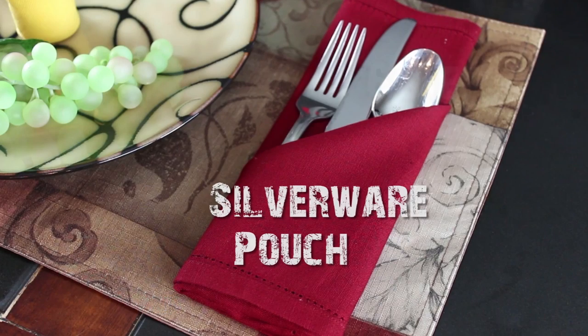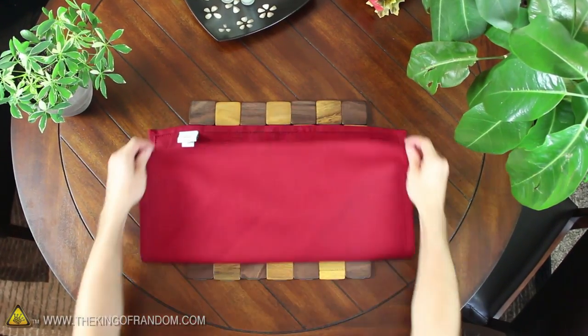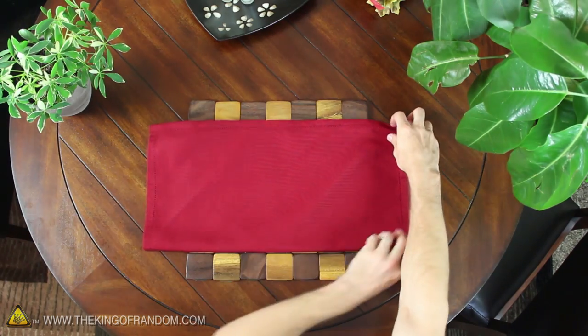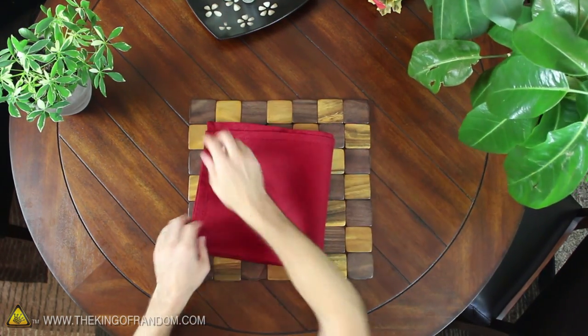We can make a fancy silverware pouch in just six easy steps. Let's start at the bottom of a square napkin and fold the two corners up so the edges line up at the top. Now take the right side and fold the napkin in half again to form a square.